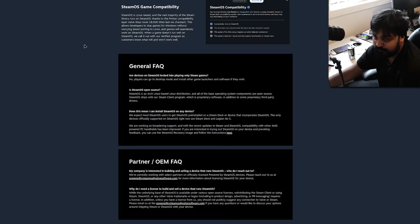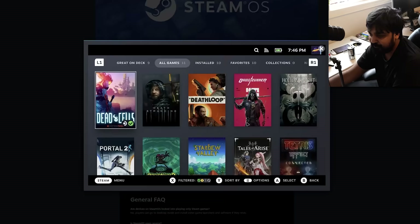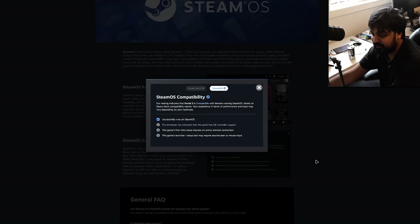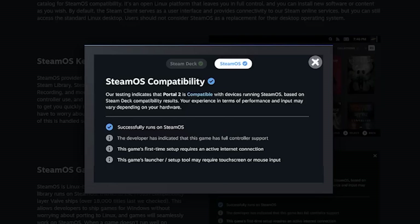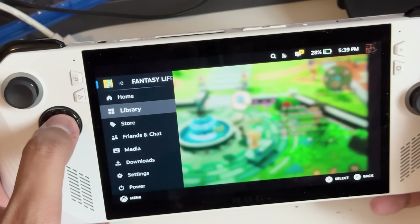So first things first — for gamers, you want to go to Valve's SteamOS page. It used to be you could download the old SteamOS from back in the Steam Machine days, like the Debian-based stuff, but now this is Valve's Linux system — a seamless user experience optimized for gaming. They go over the key features, showing it's a console-like experience. Interestingly, on devices like this one, a new feature has popped up pointing out SteamOS compatibility.